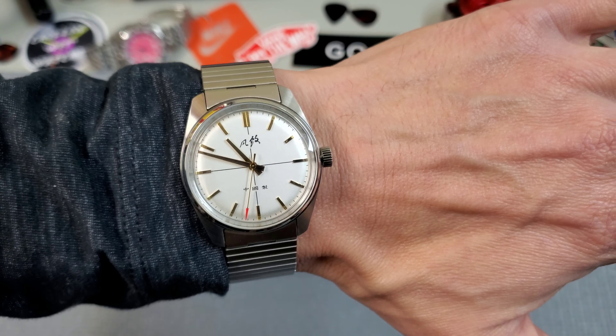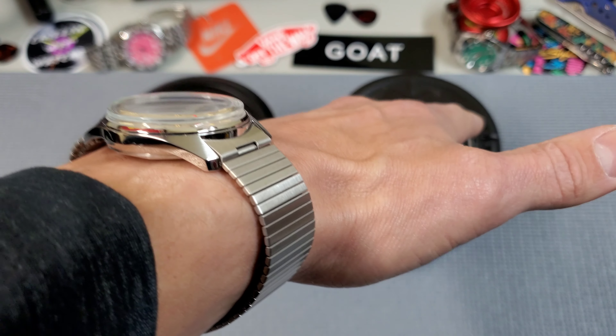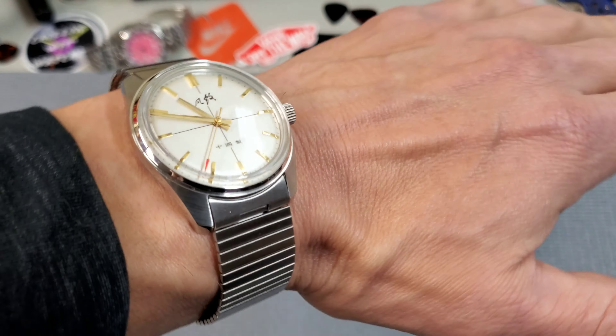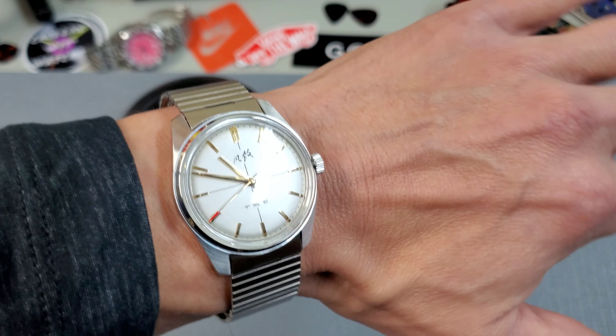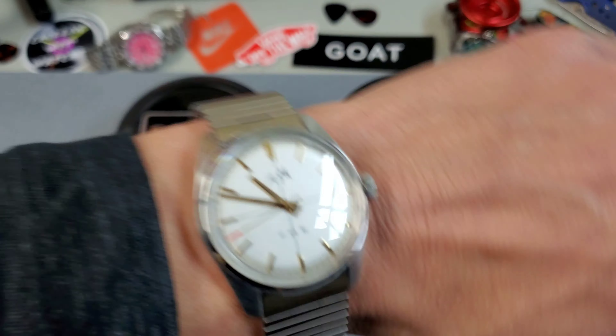Wrist check. I am wearing the Fonzie today, which I picked up from Merkur. Pretty cool watch. I'll get my review up on this one soon because I did have an issue with it that I was able to resolve myself. We'll get into that in the review video.